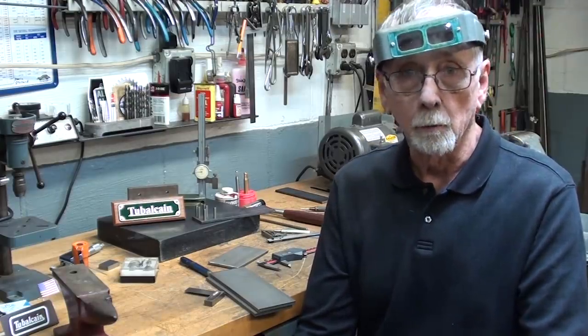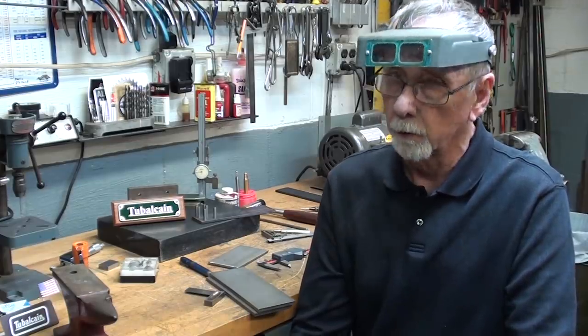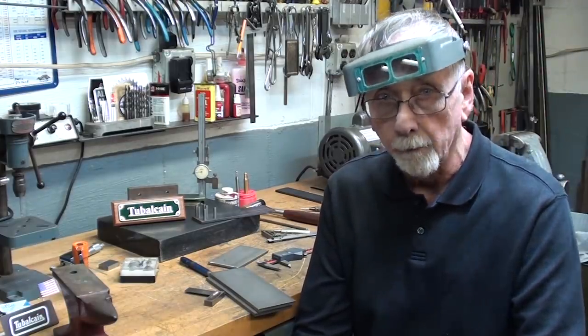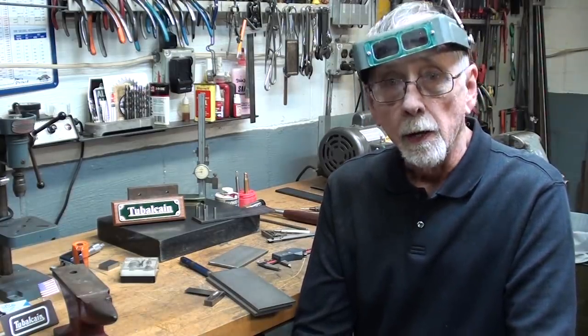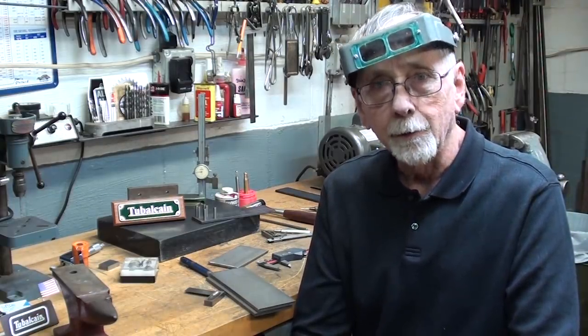Now sometimes it's not all that critical and it just doesn't matter — just lay it out with a ruler and that's good enough. But there are other times when you want it to be within a thousandth or so, or even less — in other words, you want perfection. So I'm going to show you different ways of doing it. Some are the old school ways. There are six different methods I'm going to demonstrate and compare the results. This is going to be a rather long video, maybe two parts, so hang in there with me.